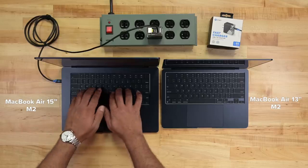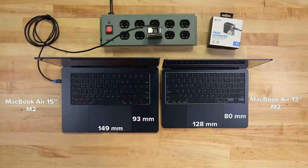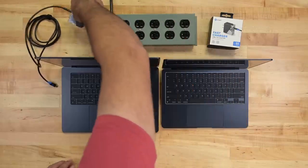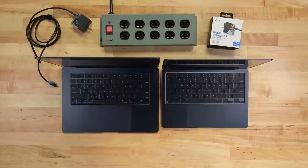No butterfly keyboard, extra speakers, huge trackpad, and all-day battery life. Plus, speedy charging with a 65-watt adapter.